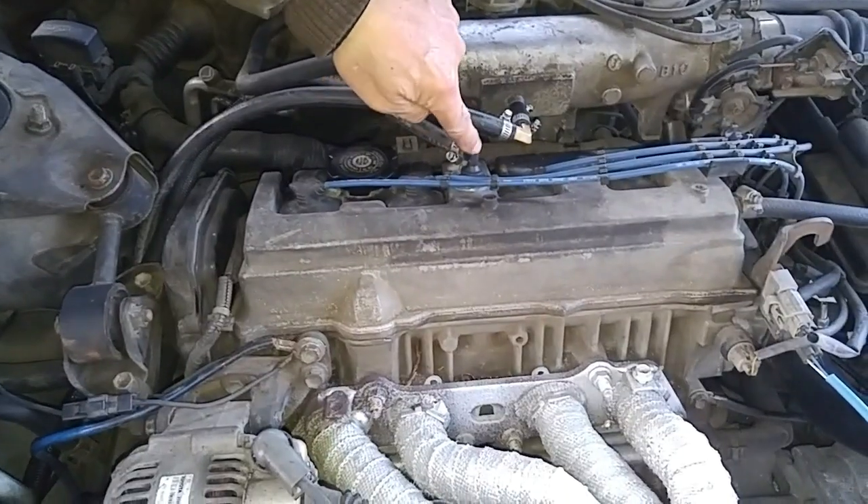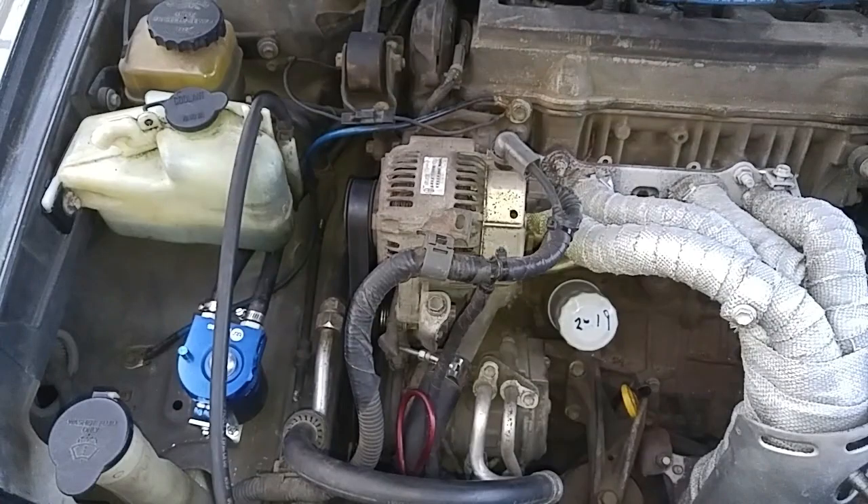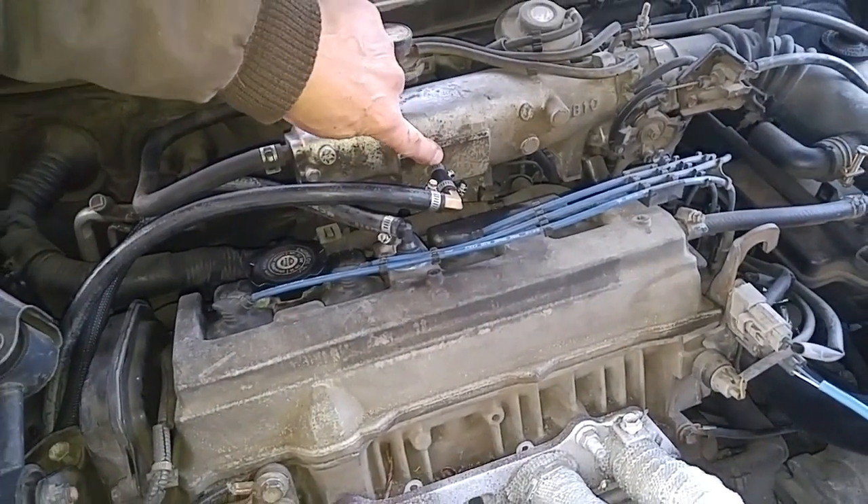So here's the PCV valve. The blow-by gases are going to get channeled through this hose into the catch can, where the oil in the exhaust is going to be separated. Then the return line, which is over here, will channel the clean air back into the intake over here.